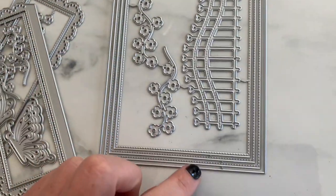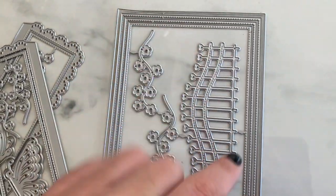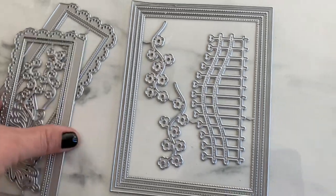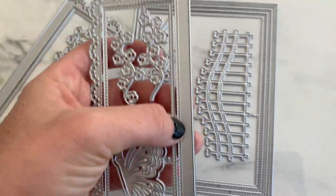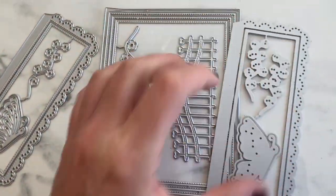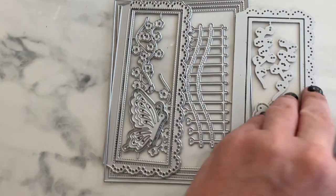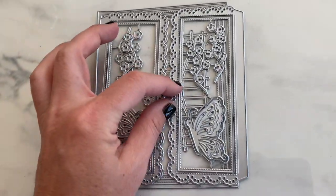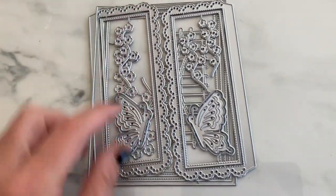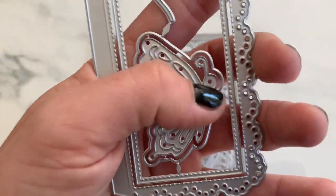This one looks like an A2 size gate card. It has stitched rectangle borders, a fancy little fence with flowers, and a scalloped edge that folds — it opens up like a gate. It would close like this, and you could put a little closure or ribbon here. It also comes with left and right hand side butterflies.